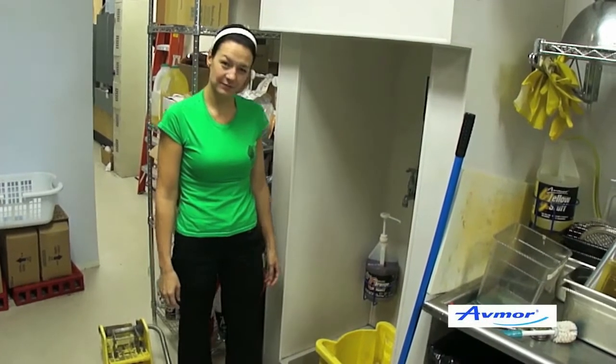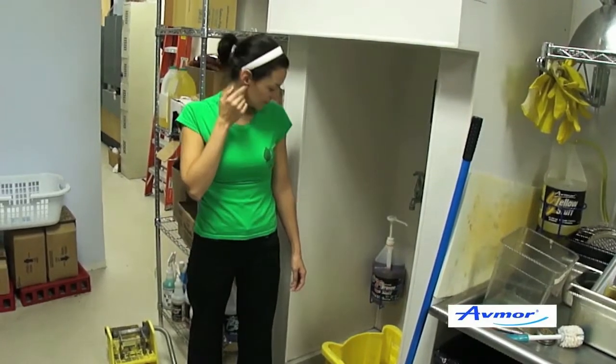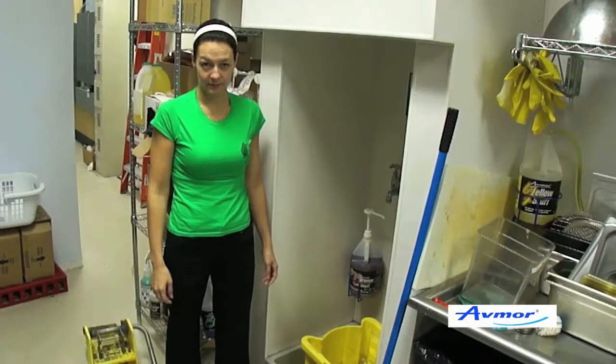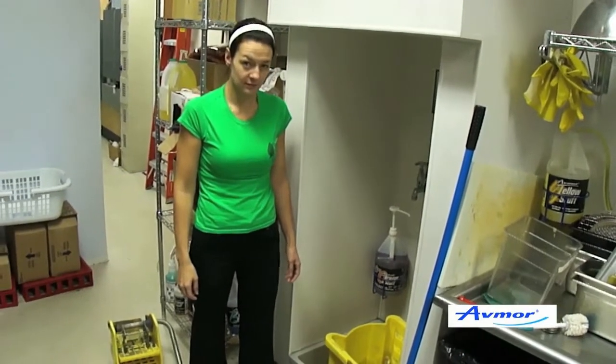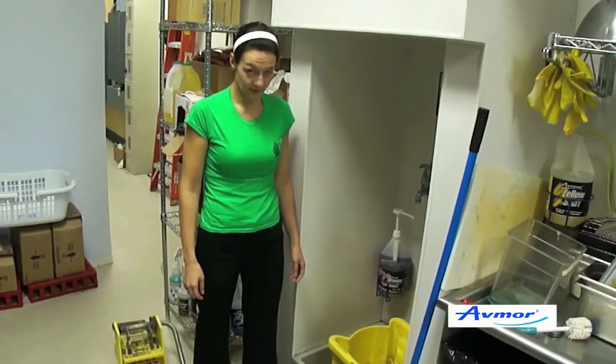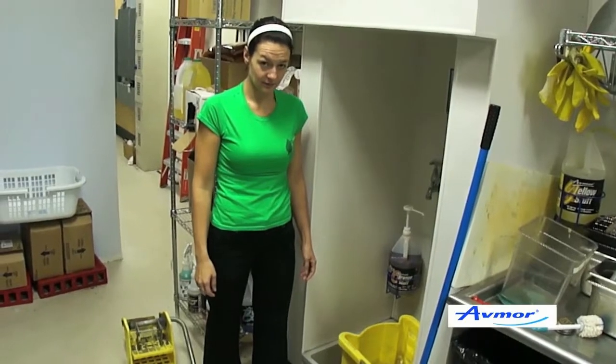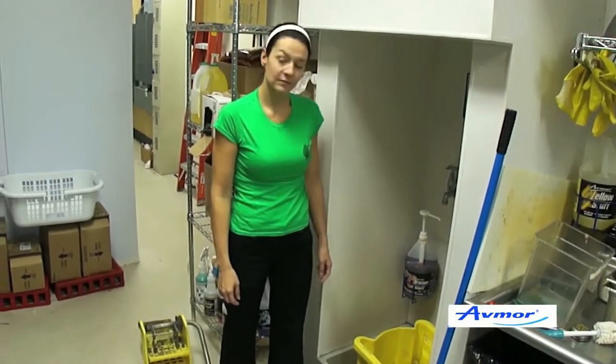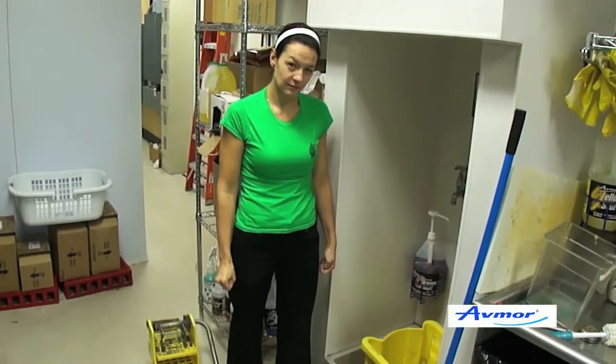In this video, what we're going to be doing is proper floor cleaning procedure. Very important that you clean out your mop bucket, making sure that it's debris and dirt free. So when you're filling up with fresh water and solution, you have clean water and clean floor cleaning solution as well.